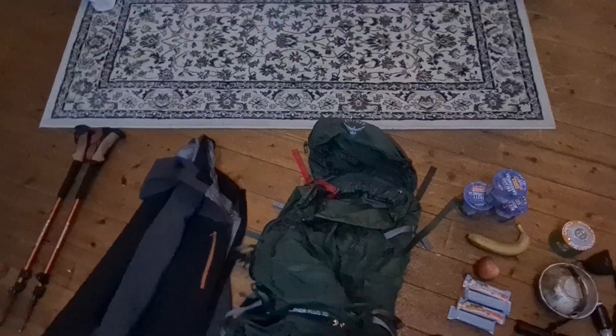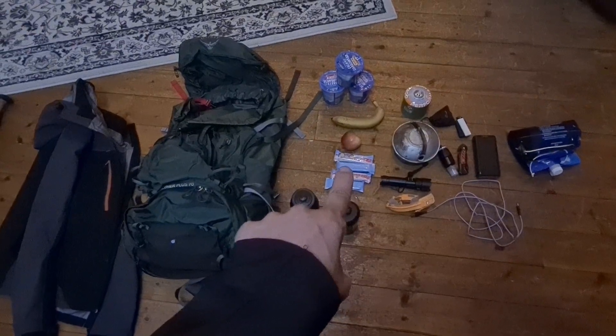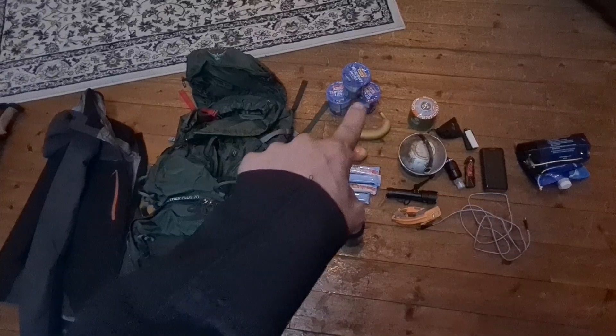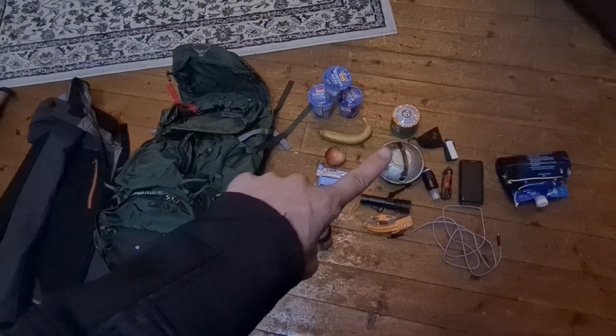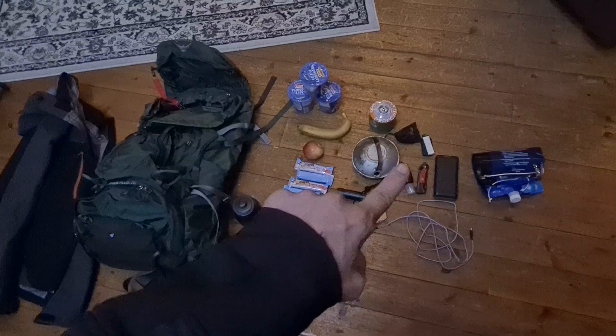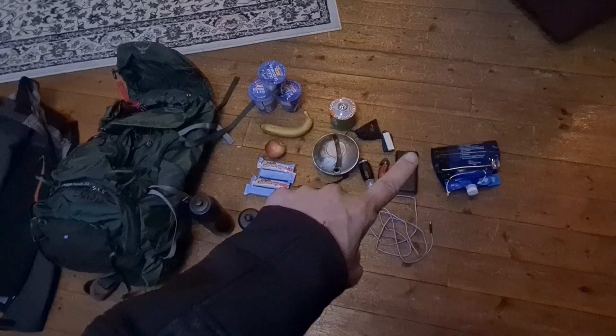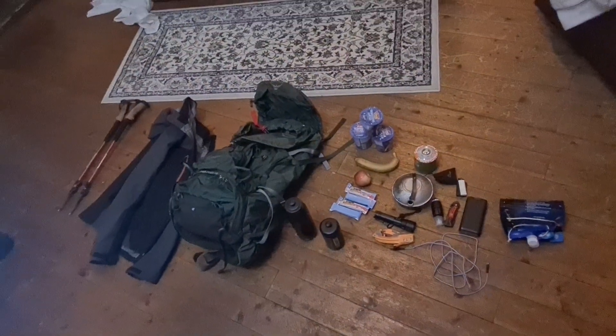I'm also bringing a rain jacket because the weather today has been back and forth and I have no idea what tomorrow will bring. So here's everything I'm bringing: hiking sticks, rain jacket, the backpack, two water bottles, musli bars for snacks, an apple and a banana, a real meal for lunch and dinner, gas canister and pot with the stove, two flashlights — a regular and a headlamp — water filter, filter bags, power bank with charging cable, and lighters.